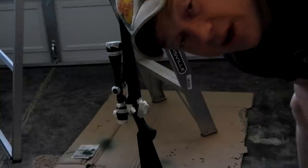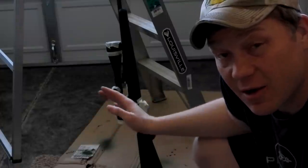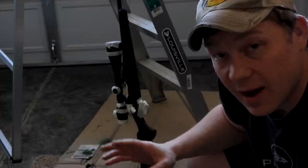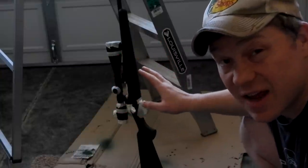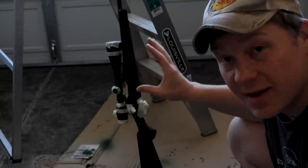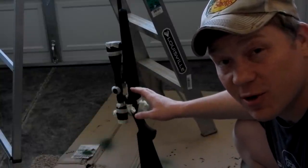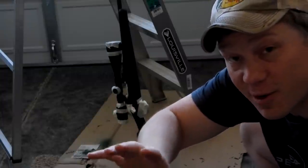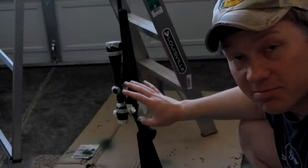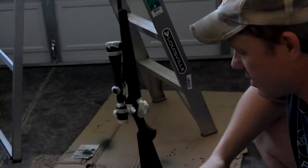Stay tuned for another video where we show sighting this in with the new torqued-down CenterPoint scope. One thing I forgot to mention — I normally don't use blue Loctite on scopes or rings or rails because I'm always swapping scopes. But this one I know I'm gonna leave set up this way, so I actually did use blue Loctite, got out the torque wrenches, and got it all down to spec. We're gonna sight it in in another video. A lot of you guys were worried about this 700 not grouping well, so we're gonna give it the benefit of the doubt, torque everything down, and shoot it in another video.